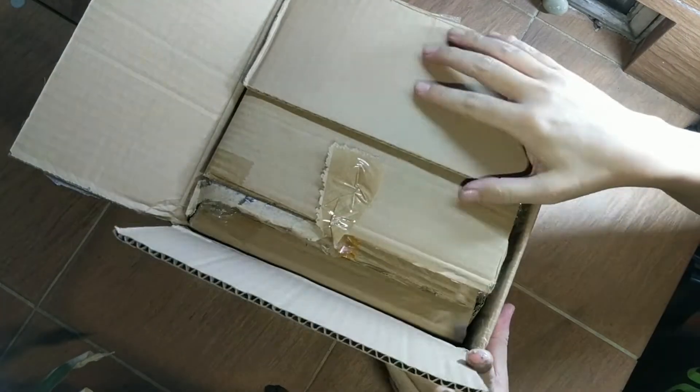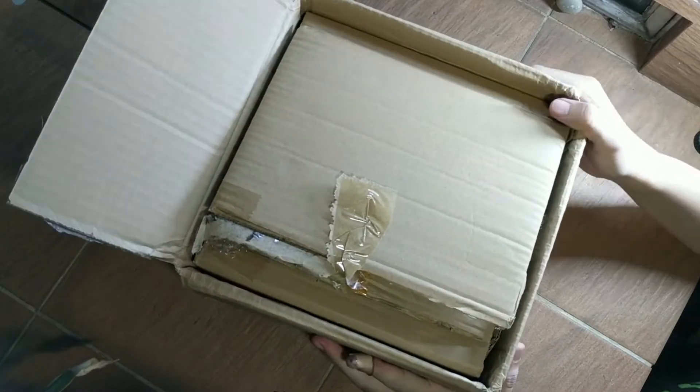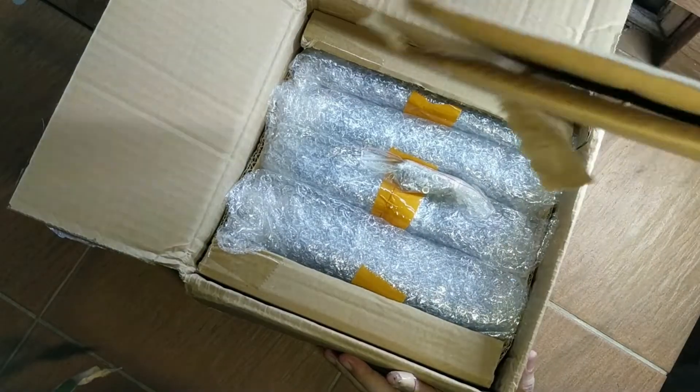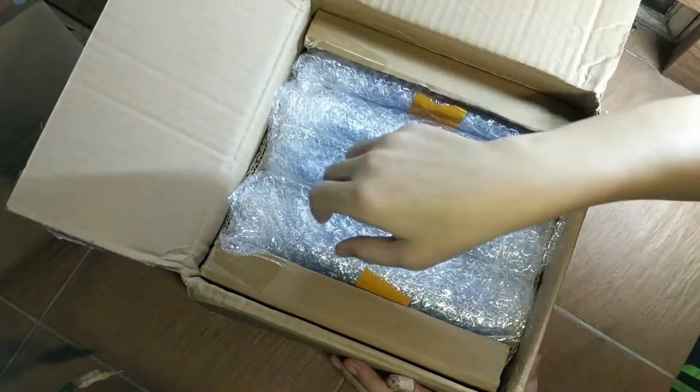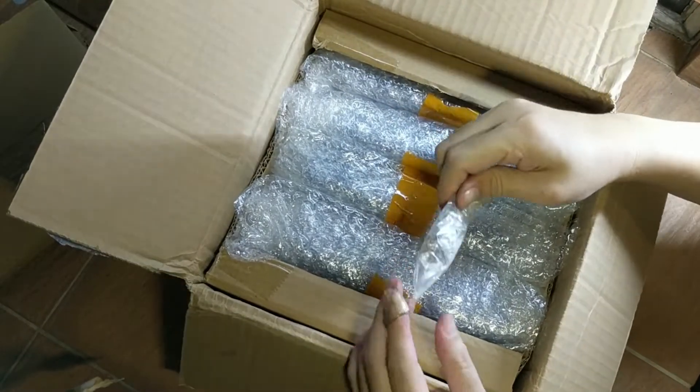Hello everyone, Uncle Tech here. In this video, we are going to look into building our own lithium-ion phosphate, aka LiFePO4, 12-volt battery for cars — mainly for my Toyota Prius Gen 3, but it should also be usable on most internal combustion engine cars.